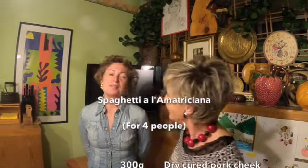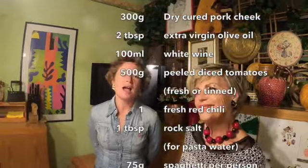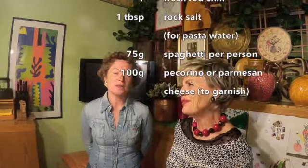Hi, welcome to Amelia's Secrets. I'm Ruth and this is Amelia and she has a secret for you. Ciao, sono Amelia. Vi piace la matriciana? Io penso di sì. La matriciana è un piatto italiano che piace a tutti quanti. So tonight we're having pasta, spaghetti — more precisely, alla matriciana. So Amelia's going to teach us how to make the matriciana sauce.